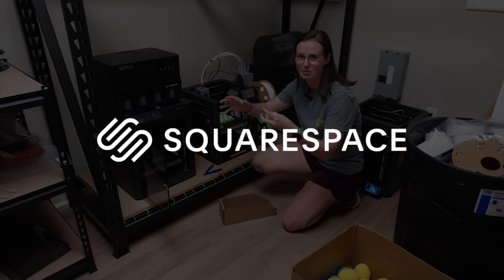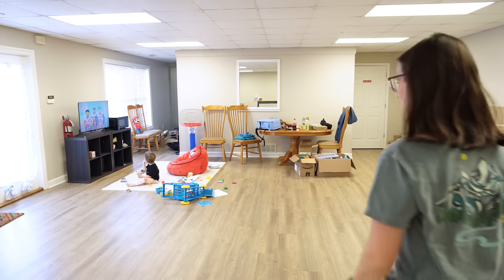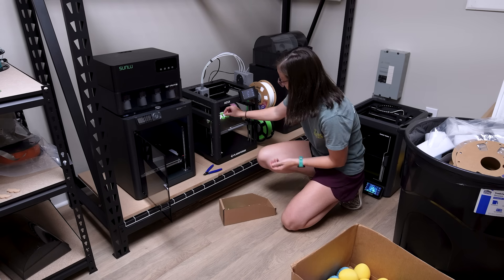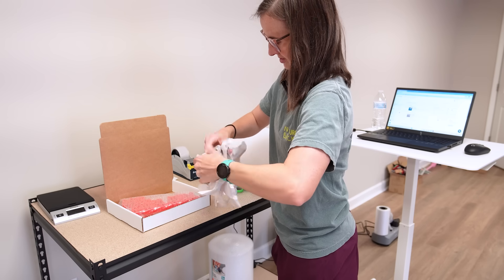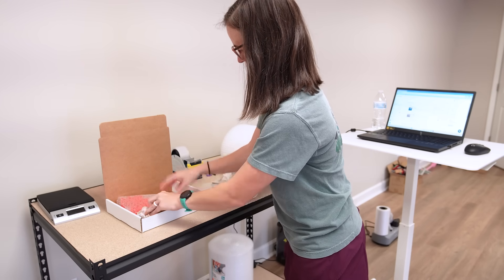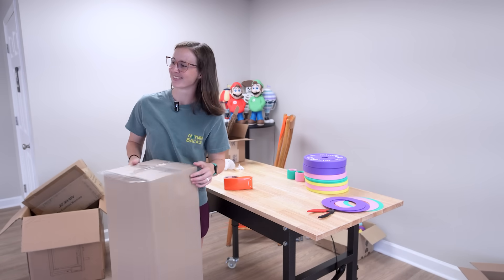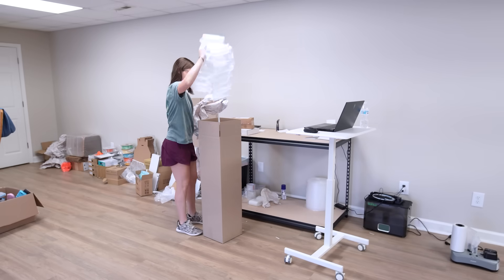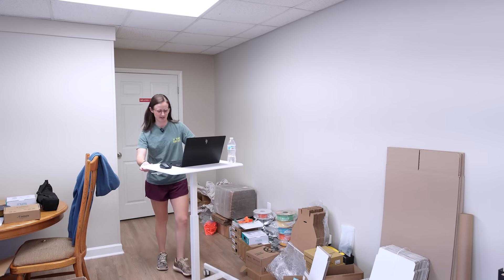Today's video is sponsored by Squarespace — more on that later. Good morning, happy Thursday! I'm just now getting to the shop and I do have Henry with me, so you may see or hear him in the background. He's coming to work with me. We do have a lot to do today — first up, we're going to be packaging some orders. We've got name plates, rocket parts, and barbell parts to ship out. Let's get to packaging first — I needed to get my computer so I can see what orders I even need to package.